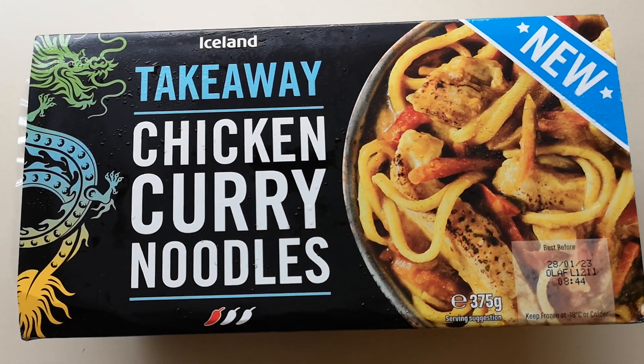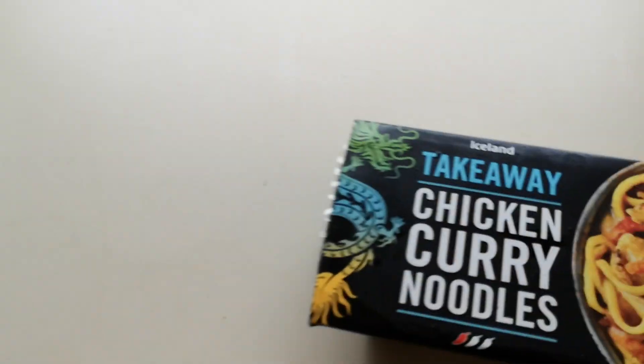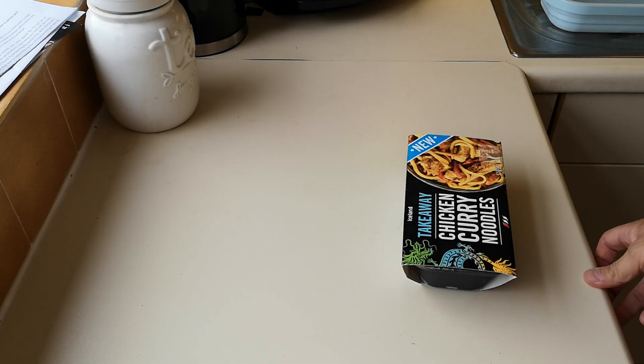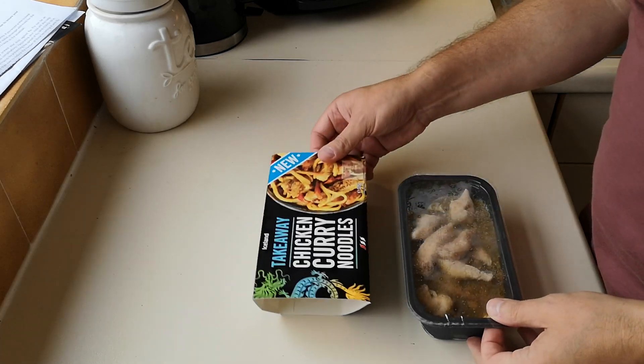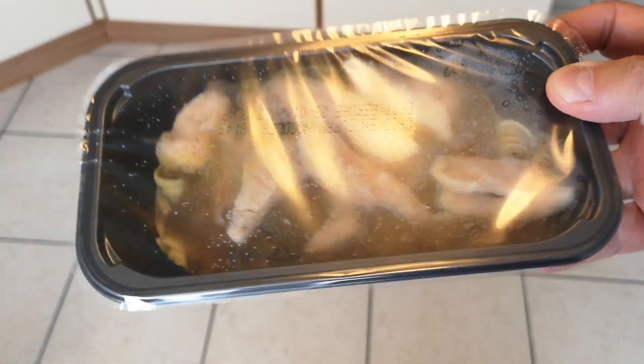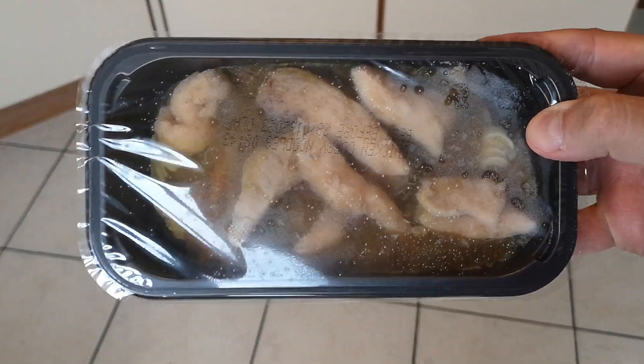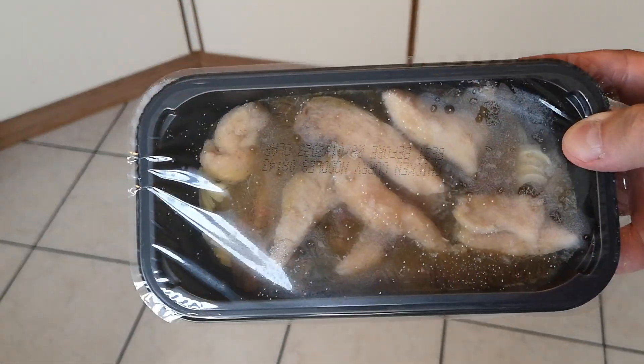This is the new Iceland takeaway chicken curry noodles. Thank you very much Vortex for recommending this one — it was two pounds. Let's get it open and see what we've got. This is a new addition to the Iceland range. Look at that — it doesn't look too bad, does it? Looks quite full as well, plenty of chicken in there by the look of it.